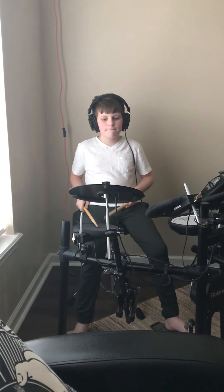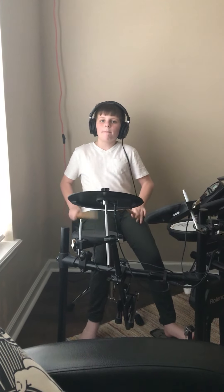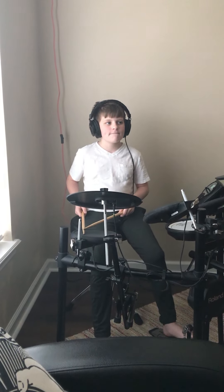Okay, Aiden, go ahead with the single stroke roll, please. Thank you, and we would like to see a double stroke roll.